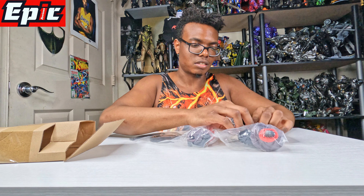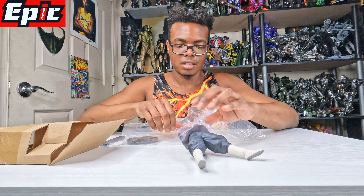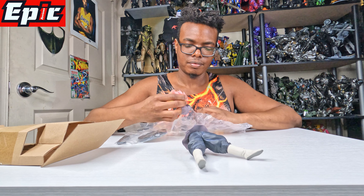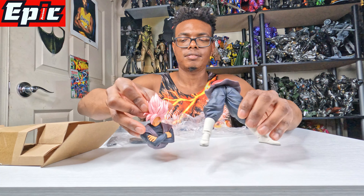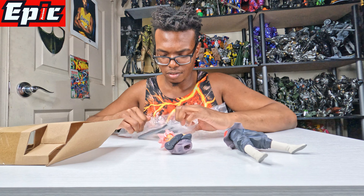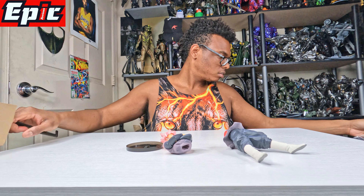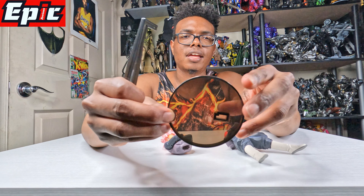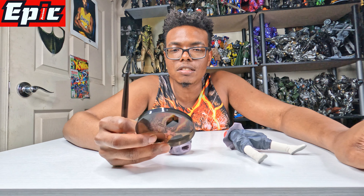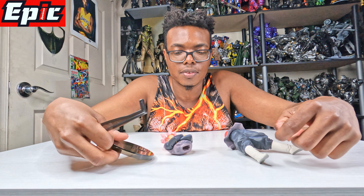Let's see what it comes with. It's got this upper body and his lower body right there. It has a base with pieces. He comes with this and this — so this must be the base. This is different compared to what Bandai had before, but as you can see, these are all the pieces he comes with.